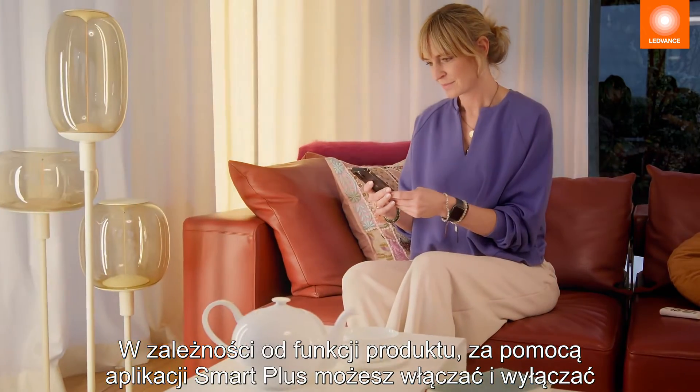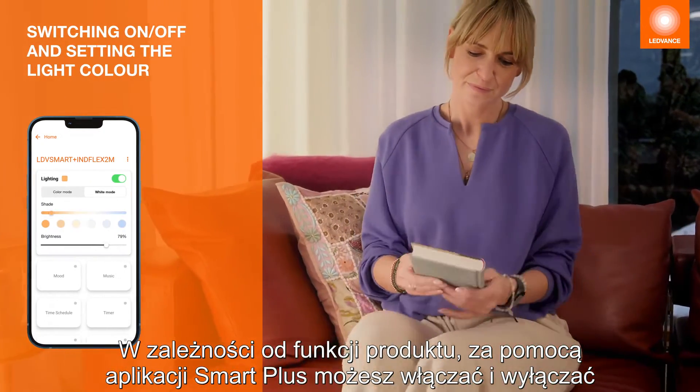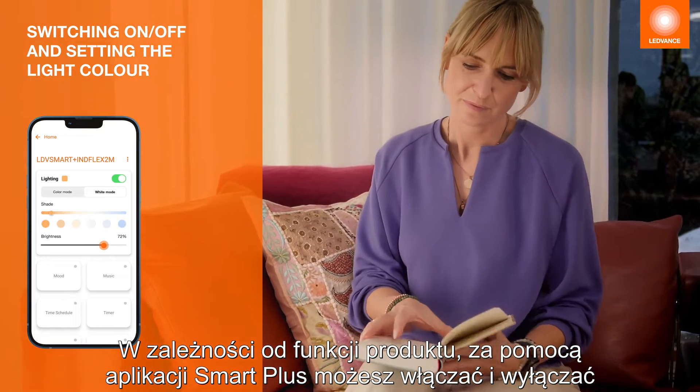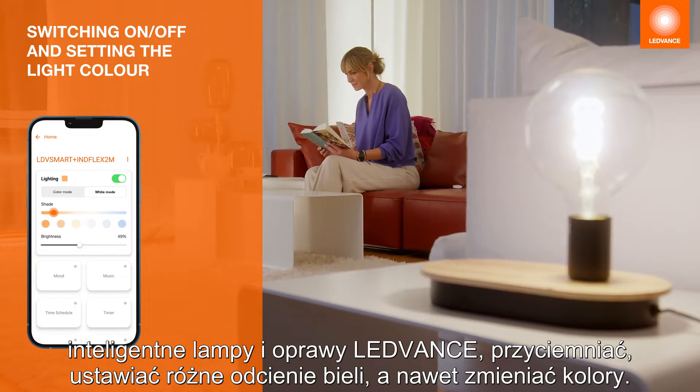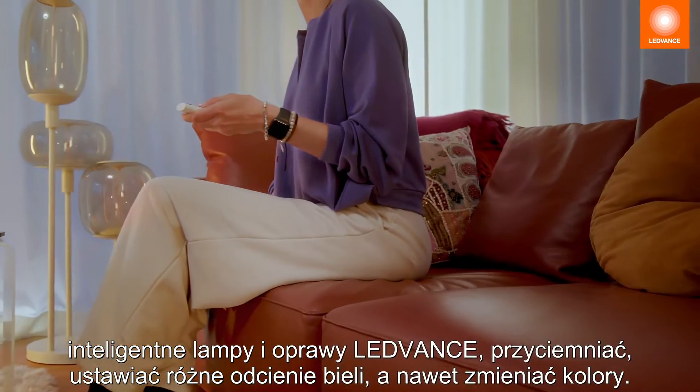Depending on the product features, LEDVANCE Smart Lamps and luminaires can be switched on and off, dimmed, set to different shades of white, or even coloured using the Smart Plus app.